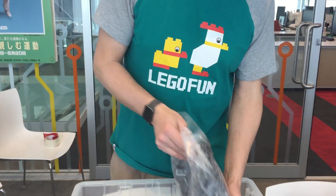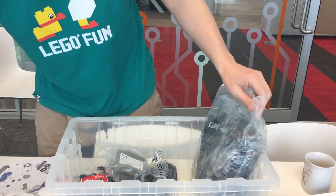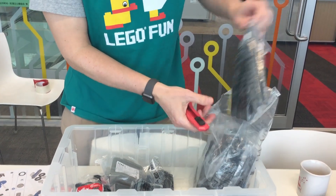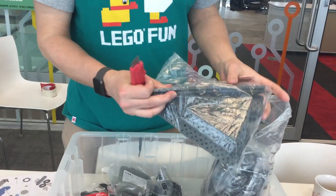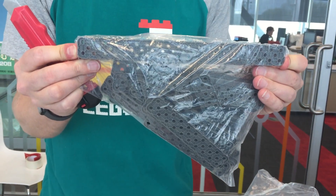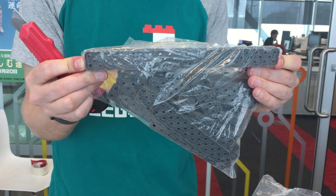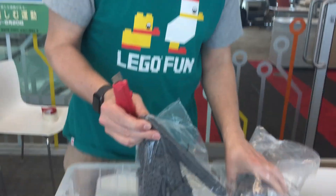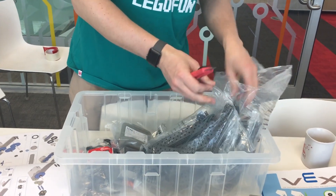That's what I call a good bag of bricks. What I meant to say was that you have these kind of parts — and this is just one part, right? This is really huge. So if you want to build a huge robot, that will be much easier than combining many, many small Lego pieces. That's pretty sweet.